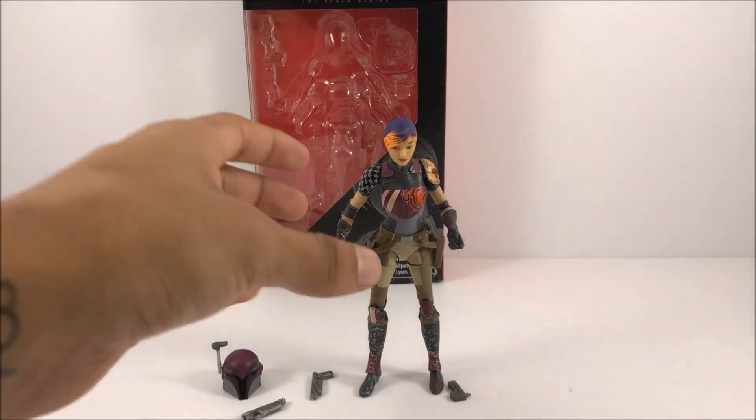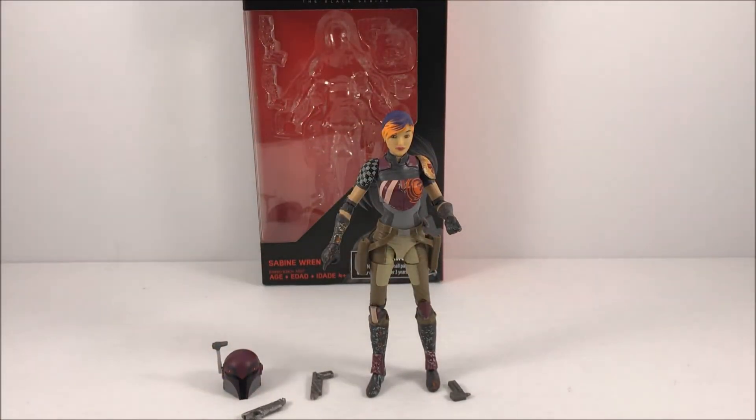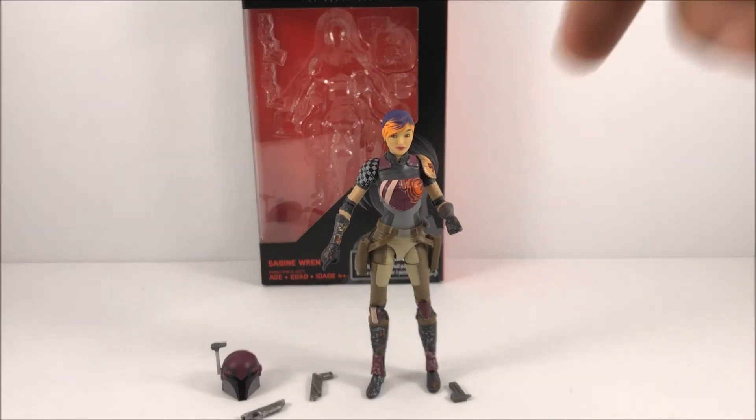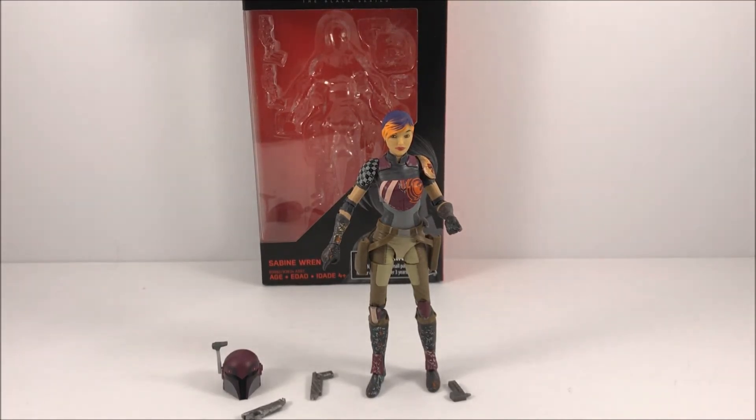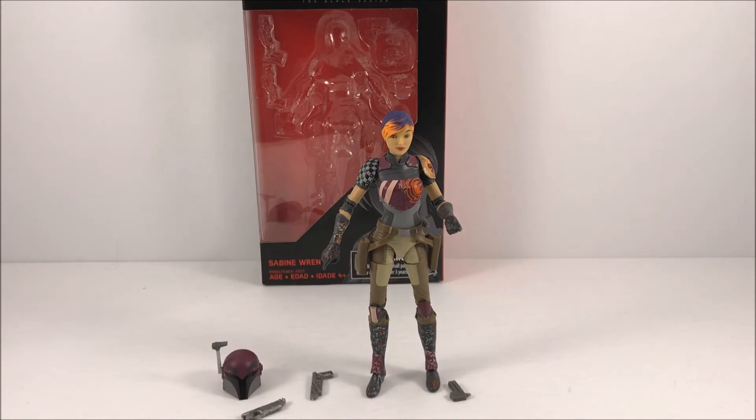Thank you guys so much for watching my Star Wars The Black Series review. If you guys have any comments or questions go ahead and let me know down in the comments below. And if you want to see any other Star Wars The Black Series six-inch figures reviewed, let me know down in the comments as well. As always, don't forget to like, comment, and subscribe!